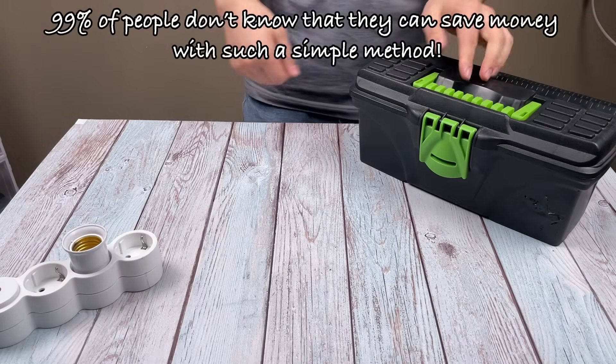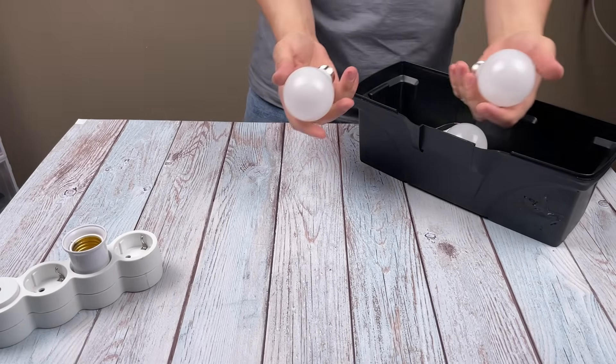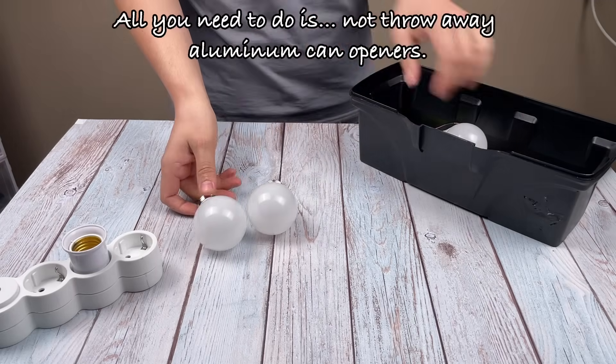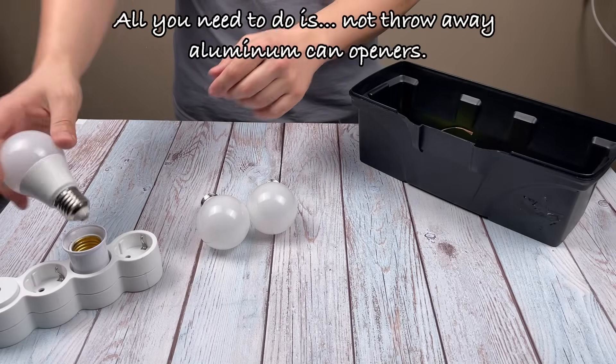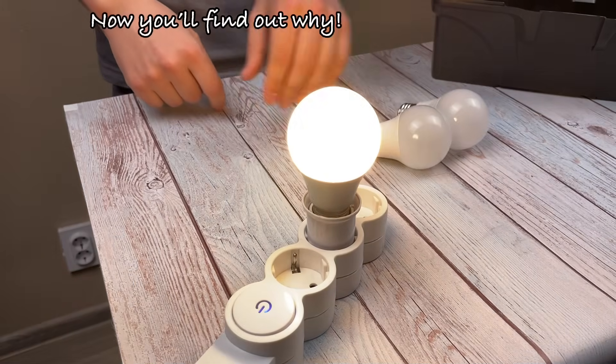99% of people don't know that they can save money with such a simple method. Hello, friends. All you need to do is not throw away aluminum can openers. Surprise? Now you'll find out why.